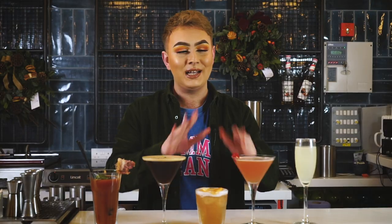Hey guys, welcome to the virtual home of all things L&B. Today I'm going to be guiding you through these five festive cocktails to get you through the festive season.